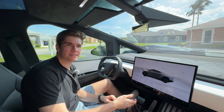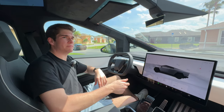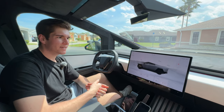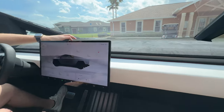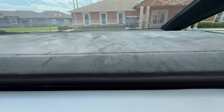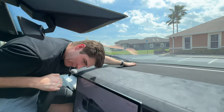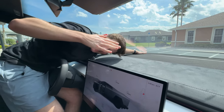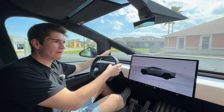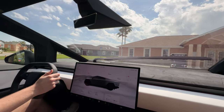One thing about the Cybertruck is that wherever you are it attracts everyone. A guy pulled up in his Corvette to take some pictures, and we had a guy with a Hummer EV come up too. Because this is a Cyber Beast it doesn't have the regular vinyl top that the all-wheel drive has - it has a suede, some people say alcantara, top right here which is really nice. We also have a very very long dashboard. This is the largest windshield of any passenger vehicle, and with that we have the largest windshield wiper.